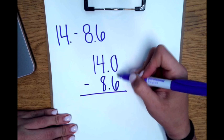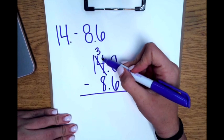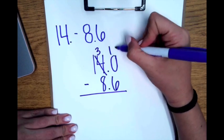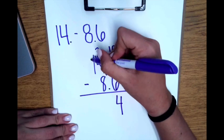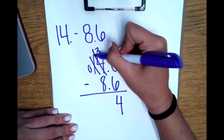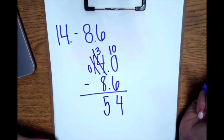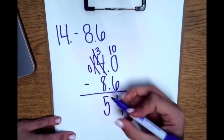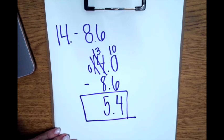I can't do 0 take away 6, so I will borrow. Make this 4 into a 3, and then have 10 tenths. So 10 take away 6 is 4. Can't do that either, so 13 take away 8 is 5. My final step is to bring down the decimal. So my answer is 5 and 4 tenths.